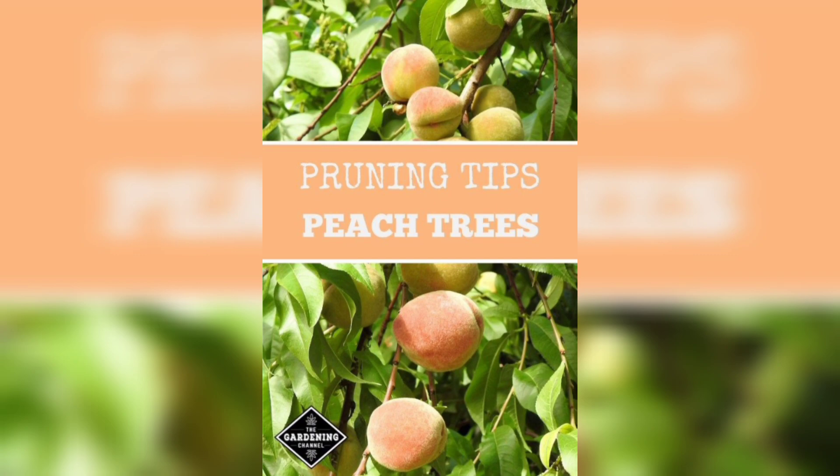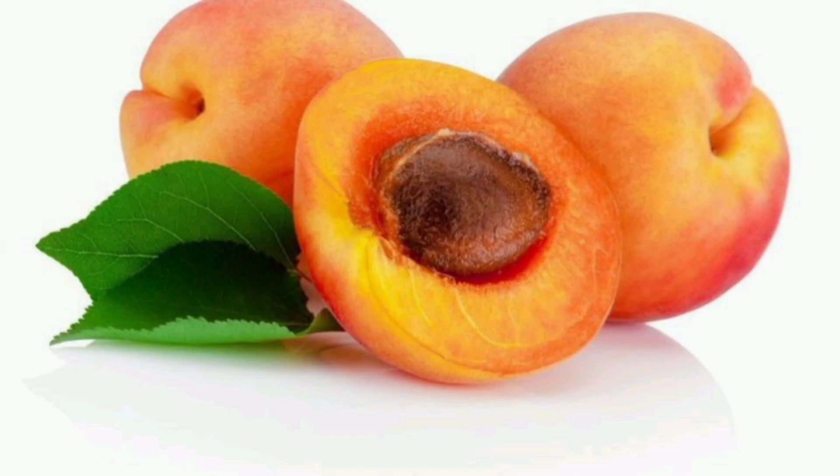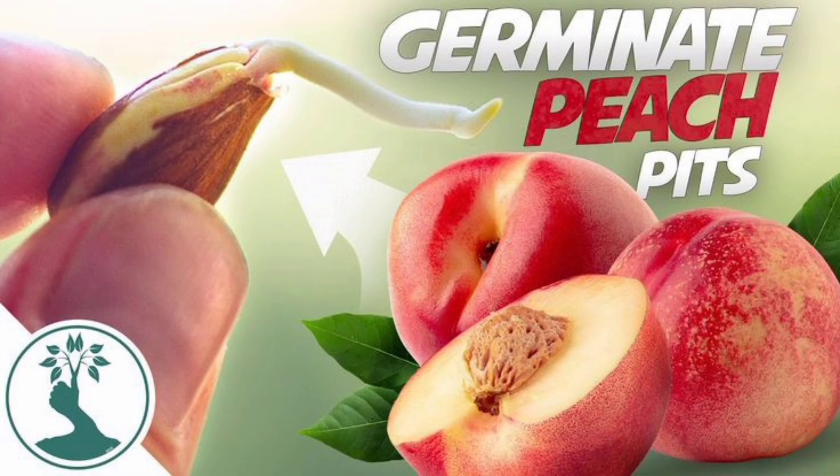Growing a peach tree is a fun and rewarding experience that anyone can enjoy. By following the steps outlined in this video, you can grow a healthy peach tree right in your backyard and enjoy delicious peaches for years to come. Thanks for watching and happy growing!